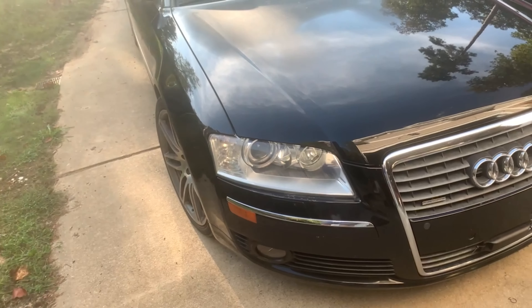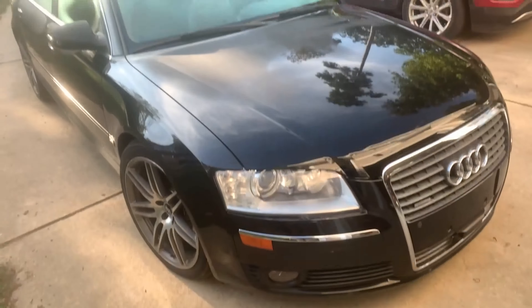Hey, good morning. Today I'm going to walk through the steps to work on the 2007 Audi A8. I'm going to take the front bumper off, so I'll show you how I do that.